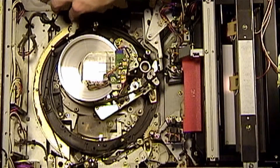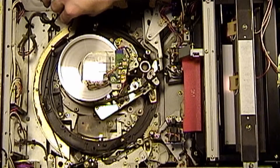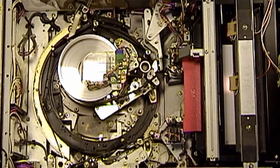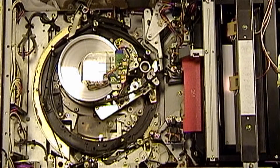Instead of being where it is, it's supposed to be like that. So both the starting and resting position of the threading slider, as it is called in the service manual, need to be altered and adjusted. In this series, we're going to be going over exactly how to do that.